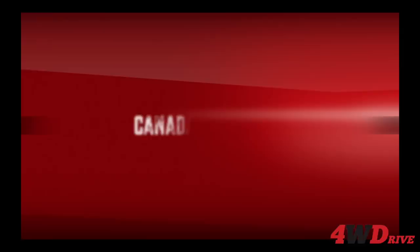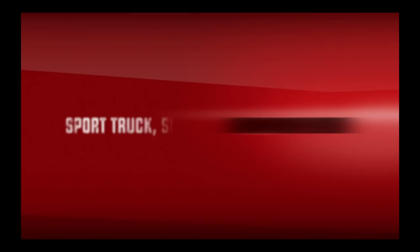Perry Mack here for 4WD Magazine, and we are at SEMA Show 2018. I'm here with Mike Hallmark in the Hellwig booth, and they've got some incredible products this year. Mike, what are we going to start with?